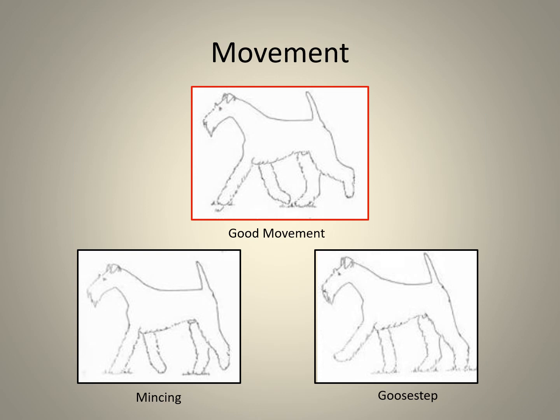The good movement sketch is identified at the top centre of the slide, enclosed in a red rectangle. Mincing steps refers to short, delicate steps often associated with an exhibit that toes out. Goose steps are frequently seen when leads are too tight and front feet are lifted off the ground — this will spoil the dog's movement, so insist on looser leads.